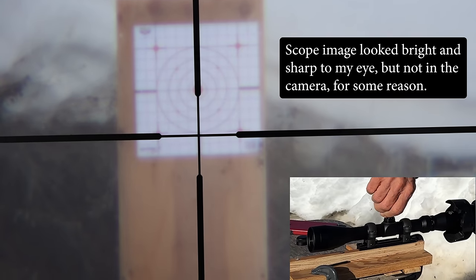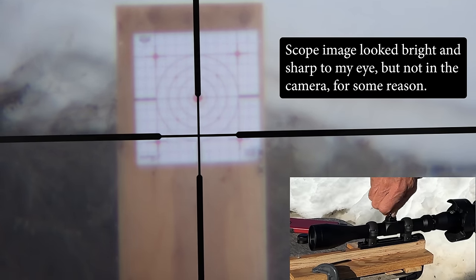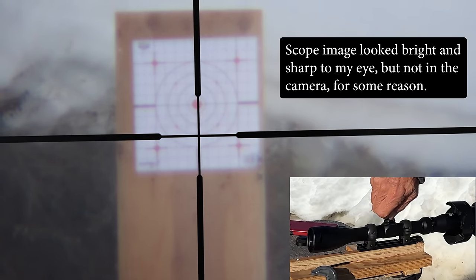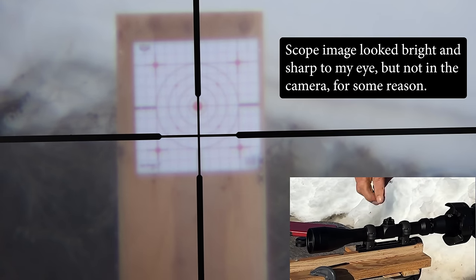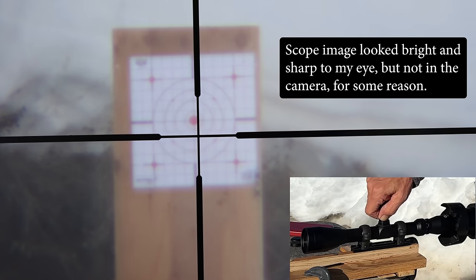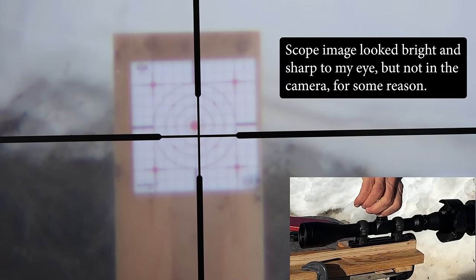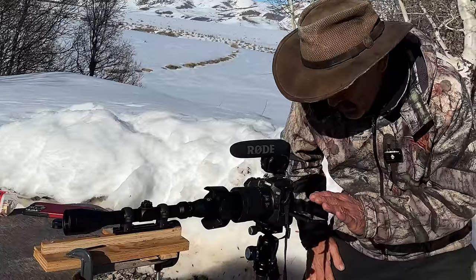Four inches. Now let's go back. Getting a little mushy coming back — I'm not getting a good clean click. Looks pretty close from what I'm seeing here. Now let's do the windage.